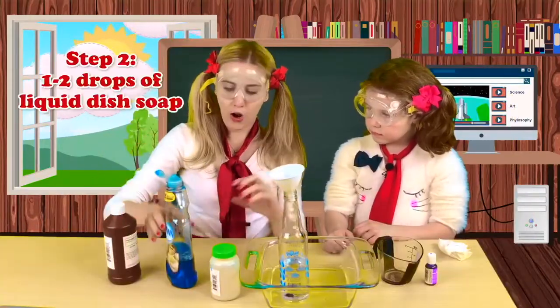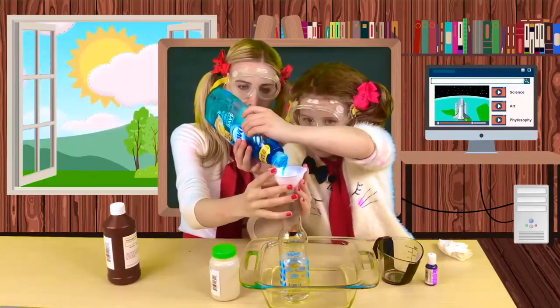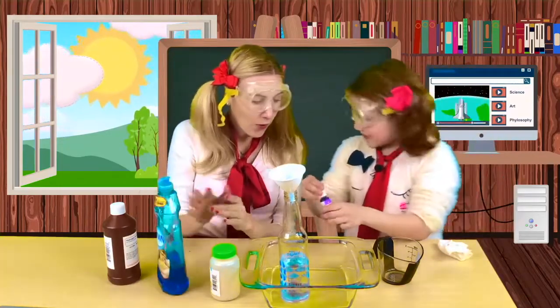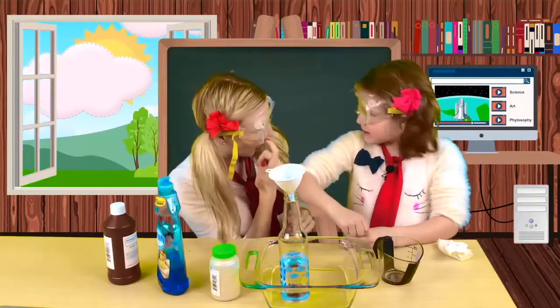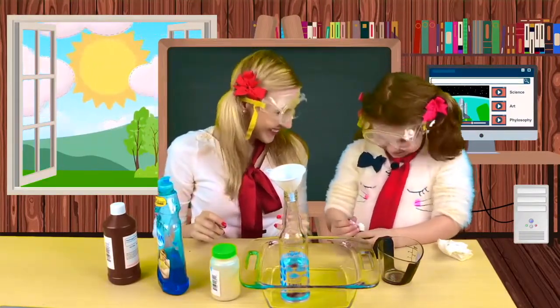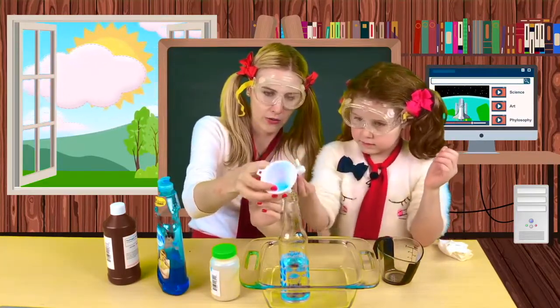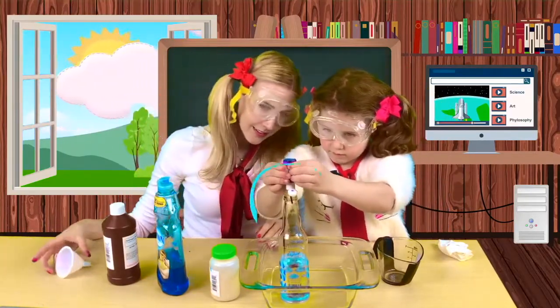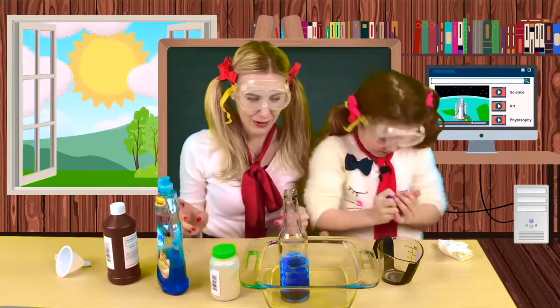We have the hydrogen peroxide in, and now we just need one drop of dish soap. Can you put it through the funnel? I'm scared. You're scared? I think it's going to be fun. And we have our protective goggles on. You're going to put that in now. Actually, I'll take this funnel out. You don't need the funnel anymore. Okay, that's enough. That should be good.